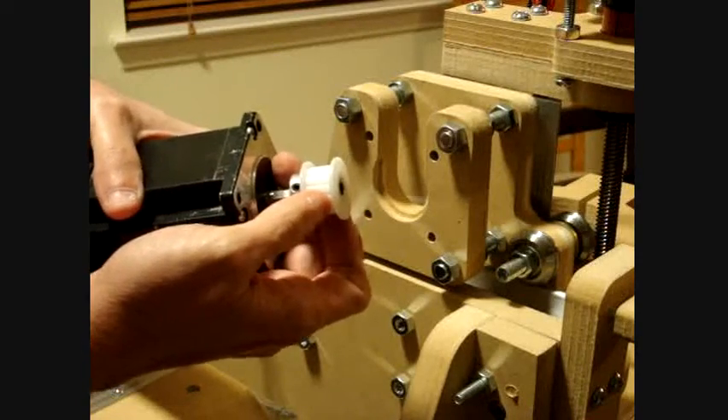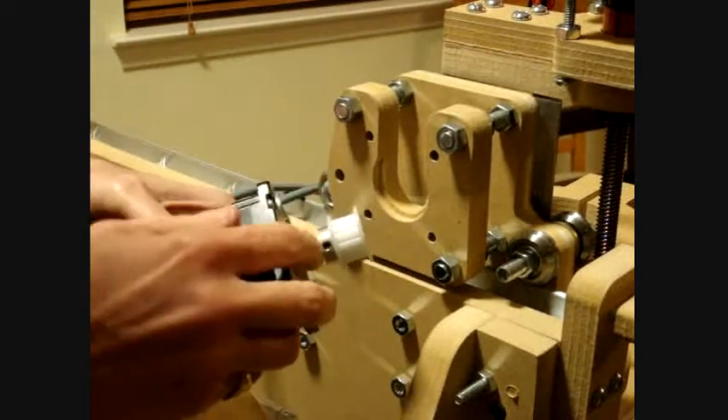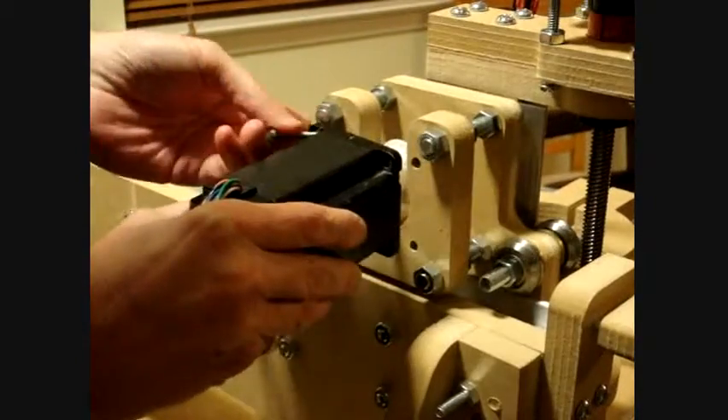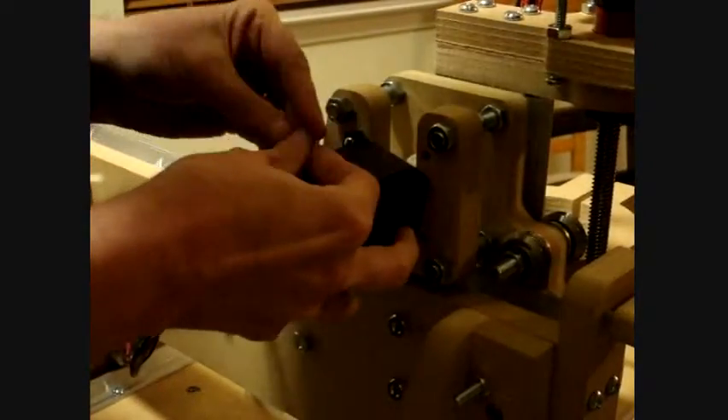Put the drive pulley onto the shaft of the motor, tighten this down, and then attach it to this back piece — the wheel.